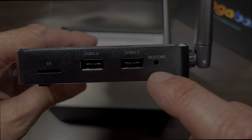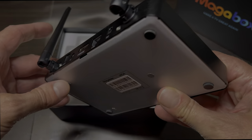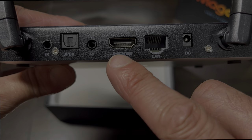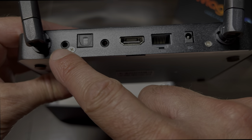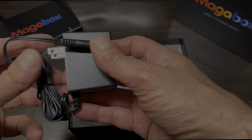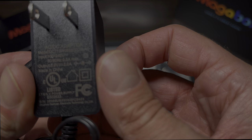We also have a USB 2 port as well as the reset button hidden away here. Then on the back side we have the power connector, high-speed Ethernet, HDMI, audio/video output, as well as optical audio out and an infrared port.